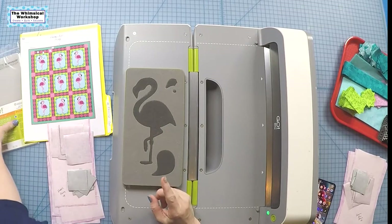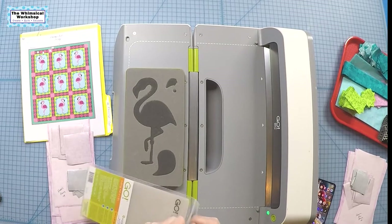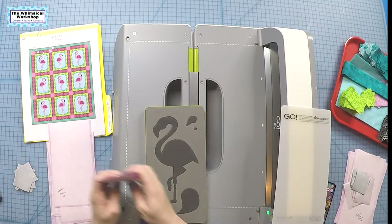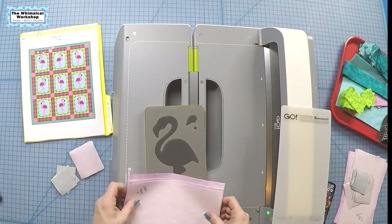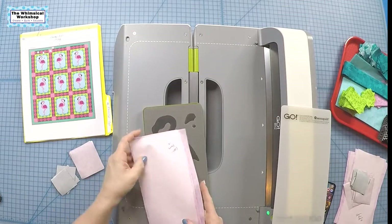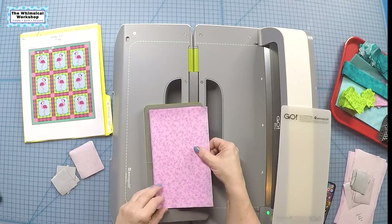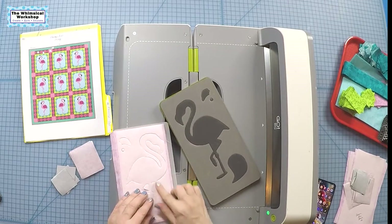I'll cut everything from one direction first and then cut the other side — that saves us from making mistakes. I have a spanking new cutting mat here, and we're going to go ahead and layer up. You can cut up to six layers. I'm going to cut the flamingos on their own first, then do the wings, beak, and eye at the same time. I'm making sure there's fusible at the edges, fabric side up, and checking that it covers the whole die shape.